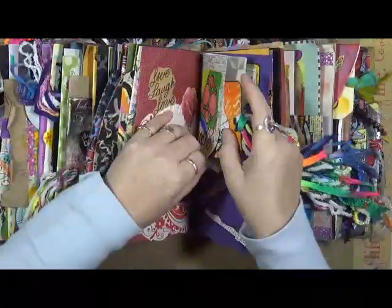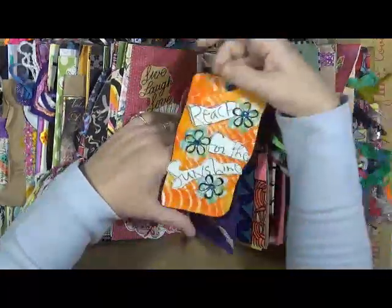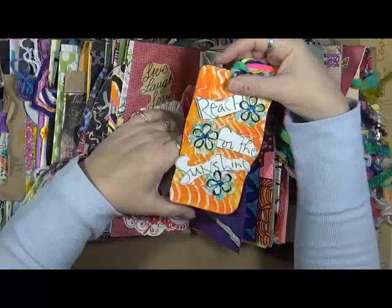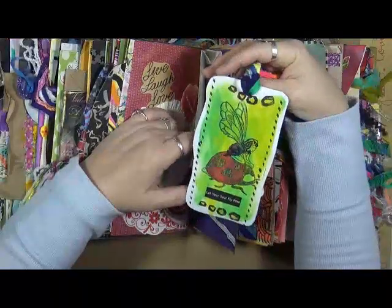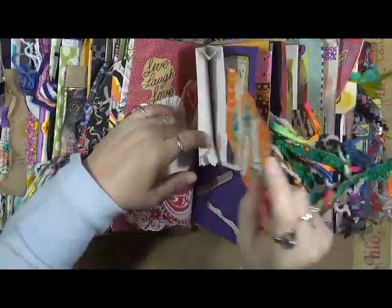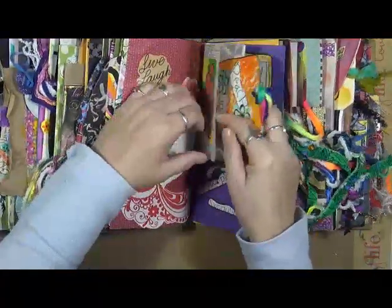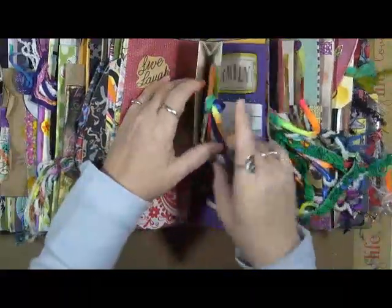'Live, laugh, and love' — this came off an old card, it's embossed so it's got that texture to it. 'Create.' And then in this little bag we have a tag — 'reach for the sunshine and let your soul fly.' That goes in here — there's a little bit of tape right here that I have to take care of.